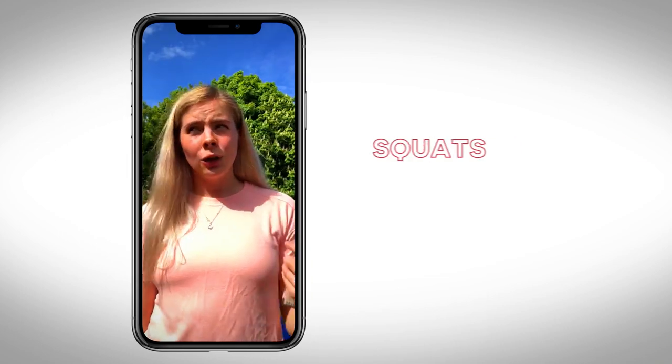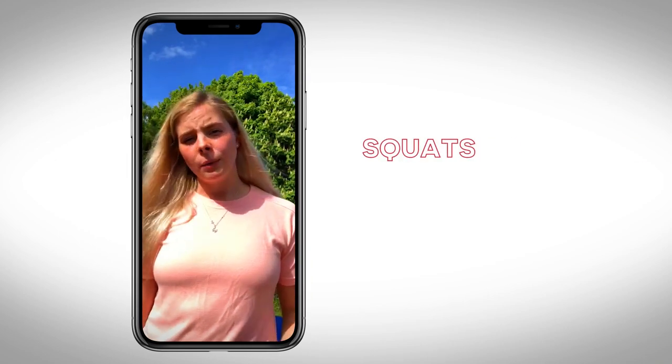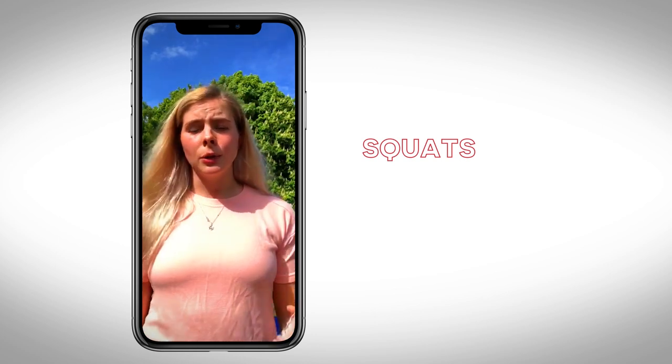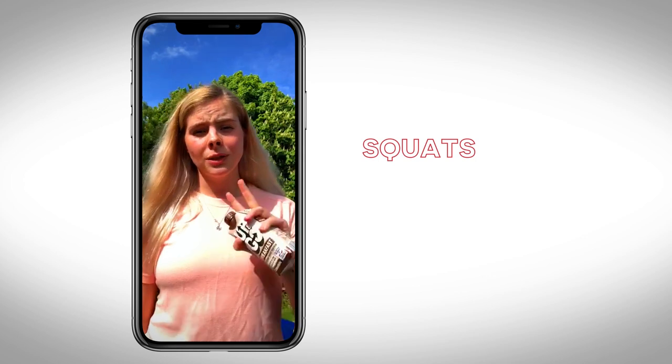For the next exercise, since a lot of us don't have squat racks at home, I'm going to add a little bit of weight by chucking some Up&Go cartons into a rucksack, putting it on my back, and doing some squats. I'm going to do five squats with five pulses and five squat jumps, twice.